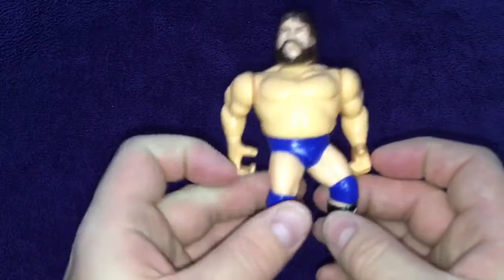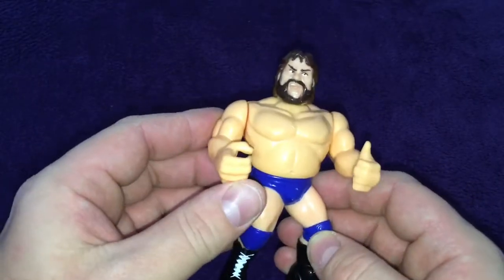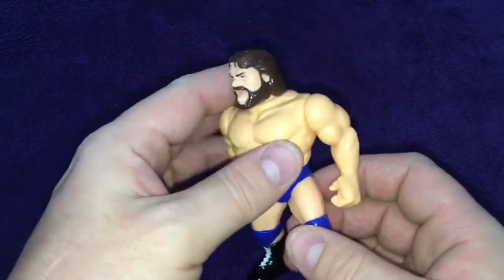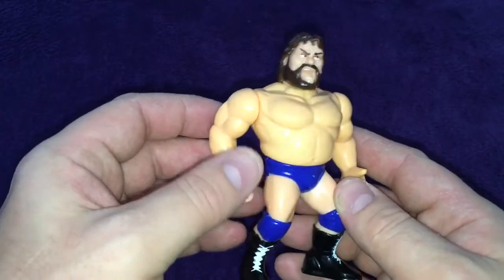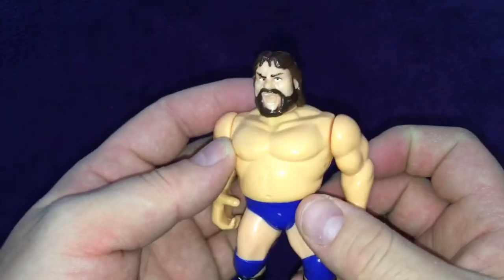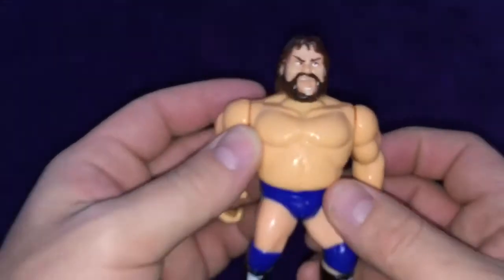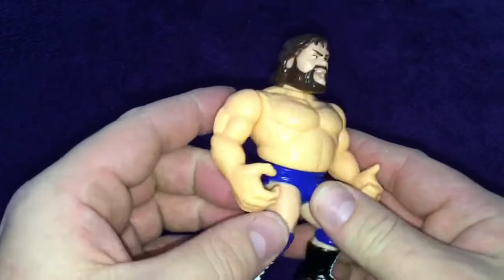Next one is Hacksaw Jim Duggan. I'm pretty sure he came with a 2x4 piece of wood that you could use to batter the other wrestlers with. These are Hasbro figures, and he's looking in pretty good condition himself, apart from his eyes looking a bit woo. Yeah, he's looking in pretty good condition, I like him.